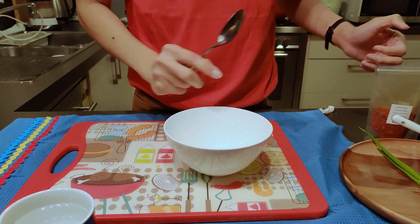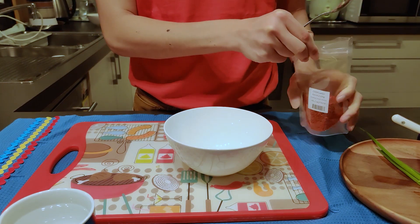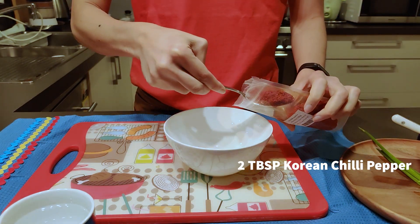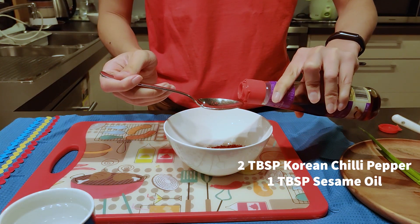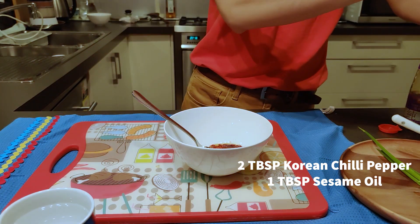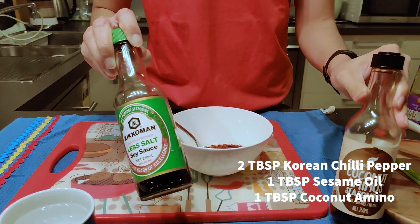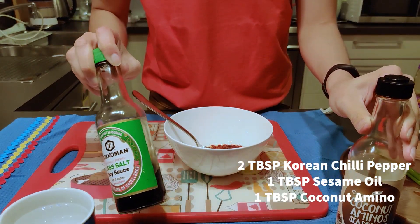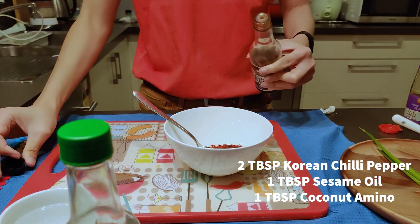While the eggplant's frying, let's make the chili paste. Korean chili pepper — two tablespoons. Sesame oil — one tablespoon. Soy sauce or coconut amino acid; today I am using coconut amino acid, but as mentioned, if you're on a normal diet then use some soy sauce. That's going to be also one tablespoon.